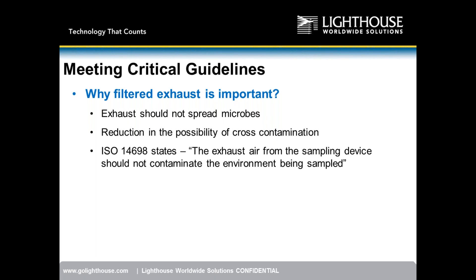From what I hear going into customer sites, many companies are not aware they don't have filtered exhaust. Companies like SAS — the yellow colored viable sampler — are not HEPA filtered. MBV, the MAS 100, the ECO, and the NT are all not HEPA filtered. Between those two companies, at least in the US, those are the two number one companies in viable sampling — making this an open market for us.